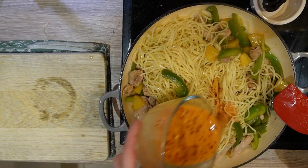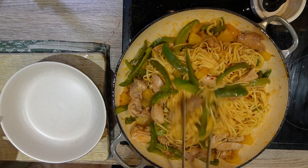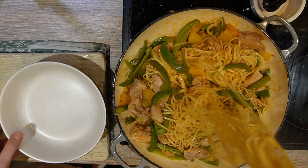Finally, add your sriracha sauce and mix. Voila! Your stir-fried noodles are ready. Enjoy!